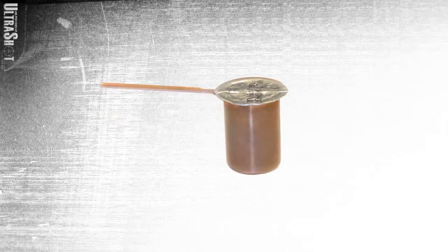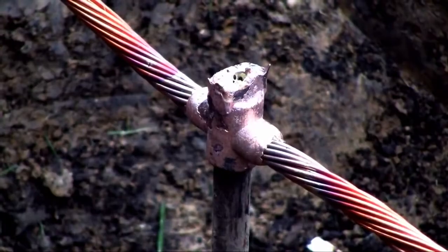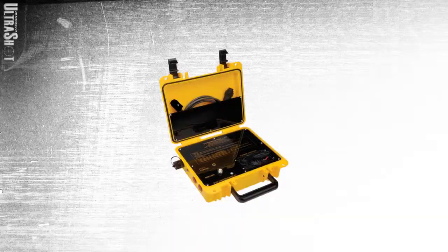There is no starting powder in the weld metal. This lends to a brighter, cleaner, more reliable connection and a weld metal product that is much safer to transport.